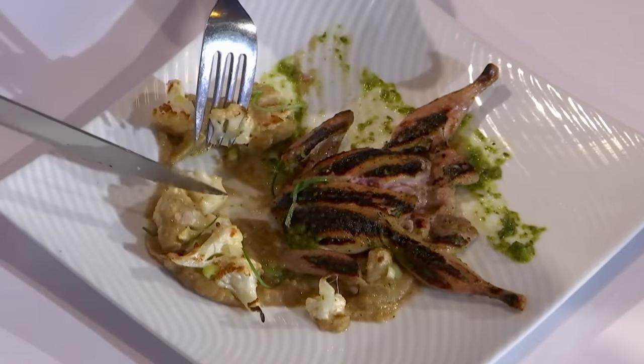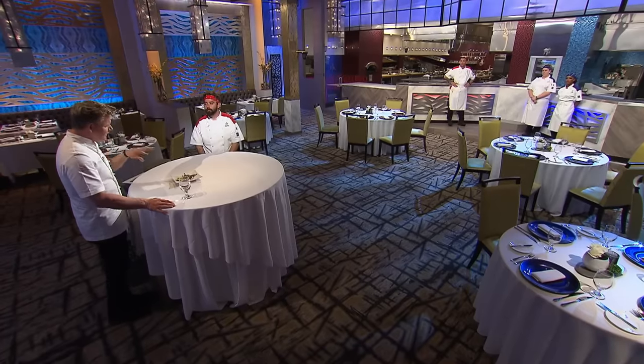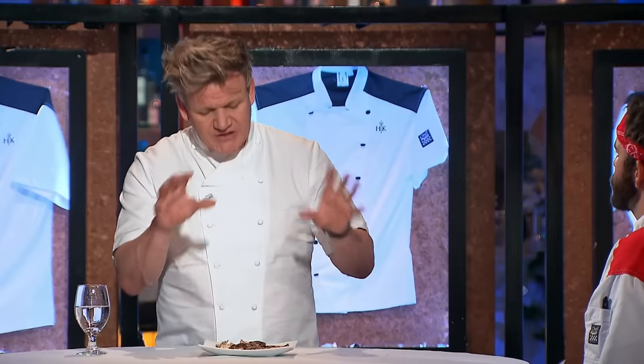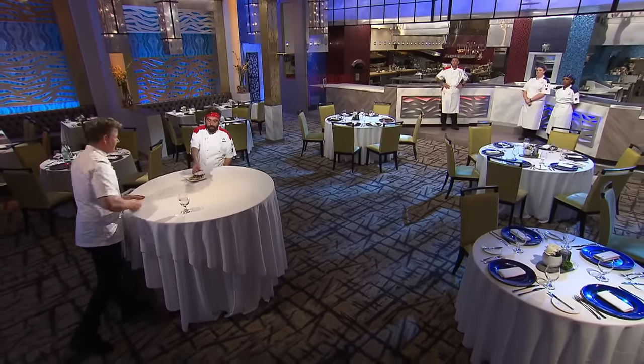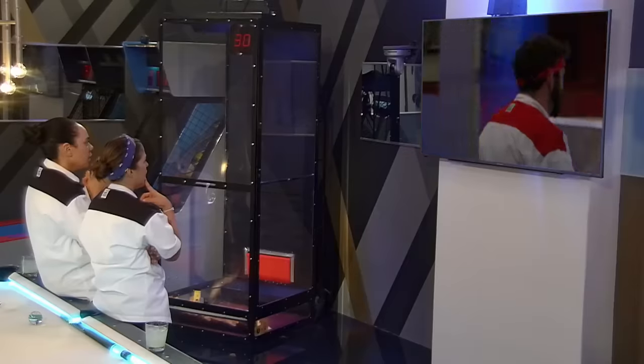Do you want the cauliflower this raw? A little texture to break up that puree. I think a little bite in the cauliflower would do the dish nice. The awkwardness of this is the raw cauliflower — it's textured, but just maybe smaller florets. I pressed a bloody good quail, nailed it. Good job. Thank you, chef. Really good. He's got it.